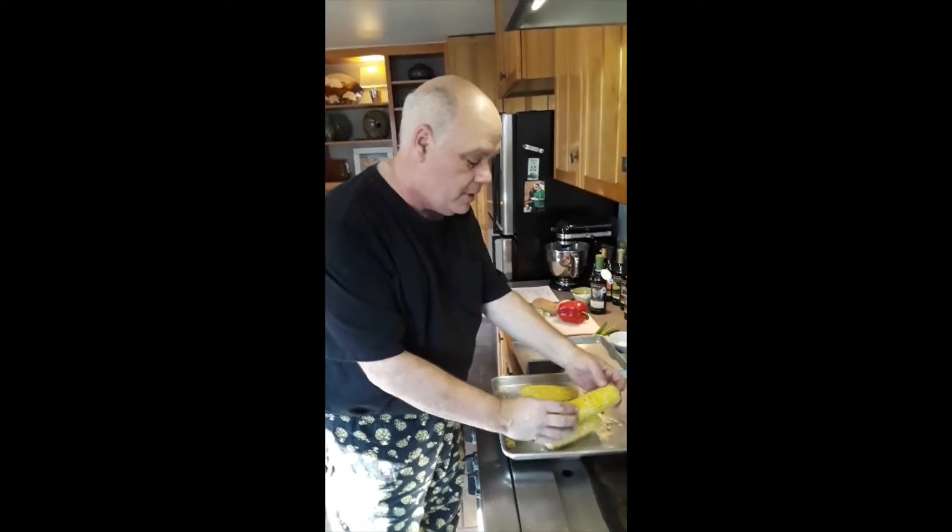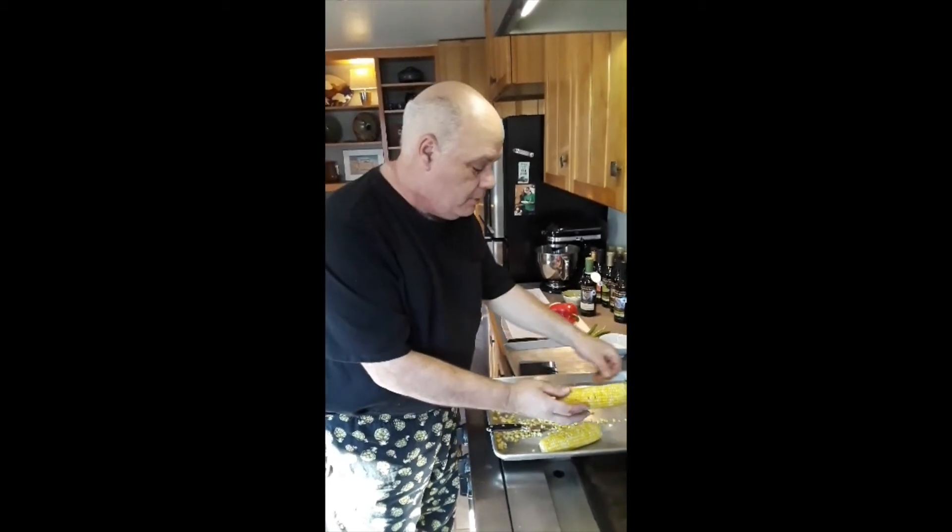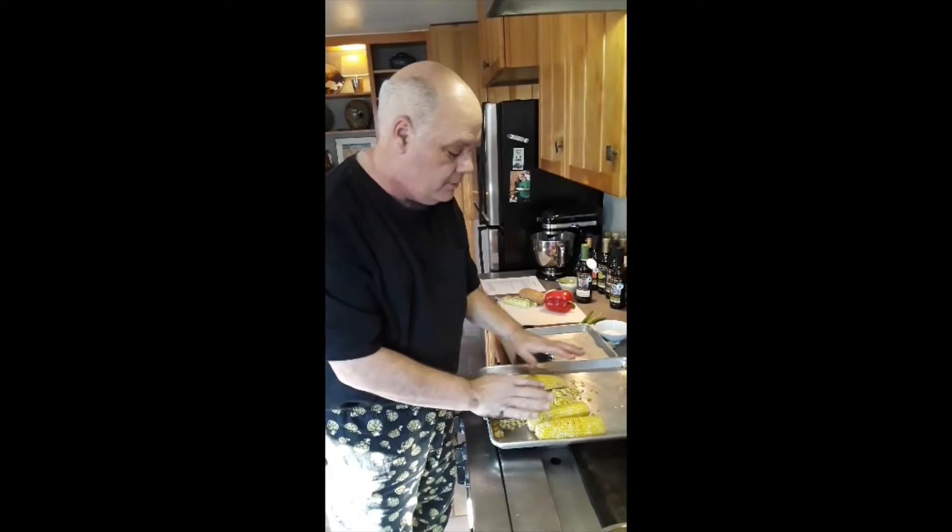All right, this is Andy again. We're taking the kernels from our corn. We've taken our corn from the grill and it's roasted. We removed all the husk and the silk and I'm taking the kernels from the corn.